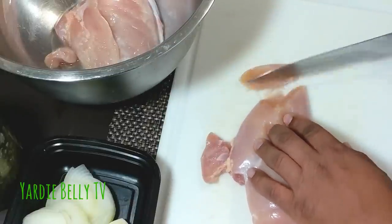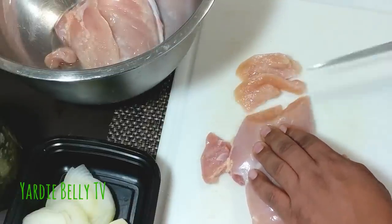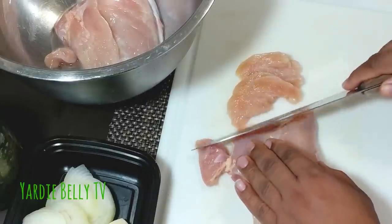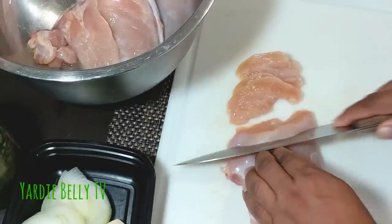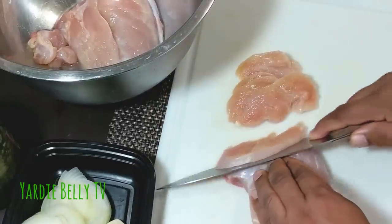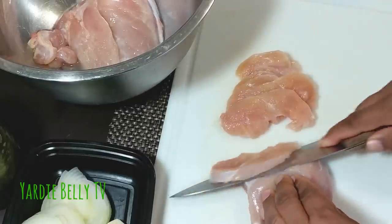I'm gonna do a quick slice — I'm gonna try to cut these on a bias. Then I'm gonna add some ingredients to marinate them. I want to do something unusual with this chicken breast, so bear with me. This is not a known recipe, so to speak.